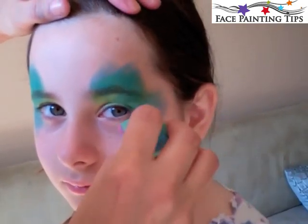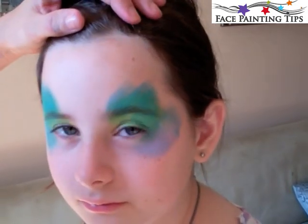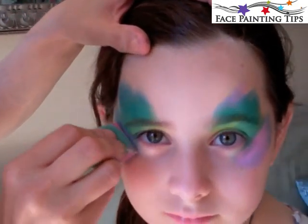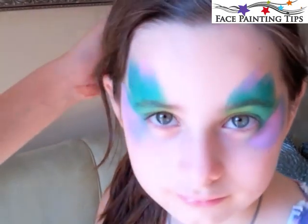Now I've got the third side of this triangle with some light pink by Diamond FX and I'm covering over the blue area under the eye a little ways and just a touch above that. So you can play around with fun ways to layer color.